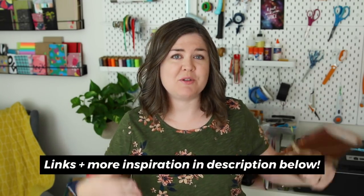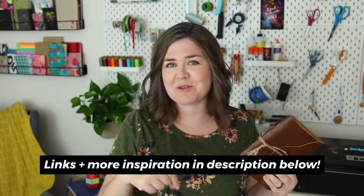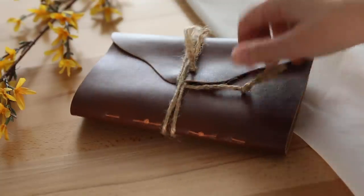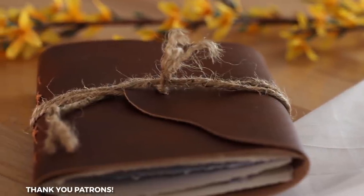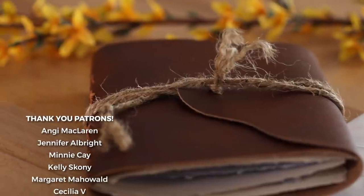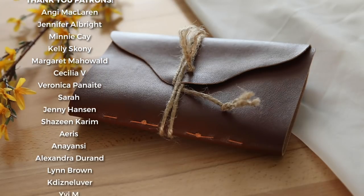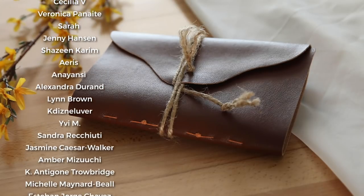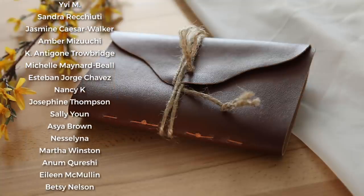I invite you to try your own version of cottagecore, and if you want to dive deeper into the culture or need some inspiration on visuals, I have all of that in the description below. If you want to see more videos like this, hit the like button to let me know — I would like to explore more art movements and aesthetics. If there is something specific you would like to see on this channel, leave a comment below, and make sure you're subscribed and hit the bell so you get notified every time I post. A big thanks to my studio support patrons — if you want to help me keep this channel going and become a patron, I'll put that link in the description. See you in the next video!